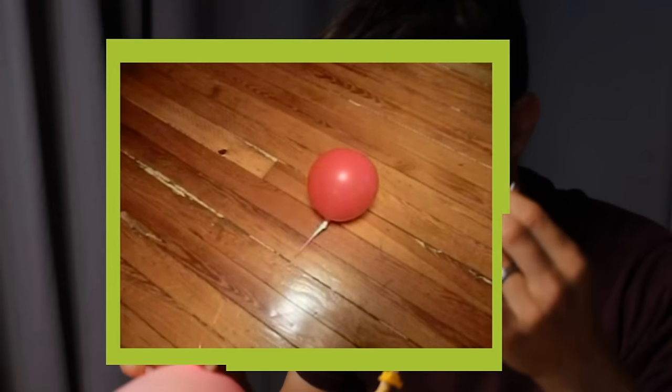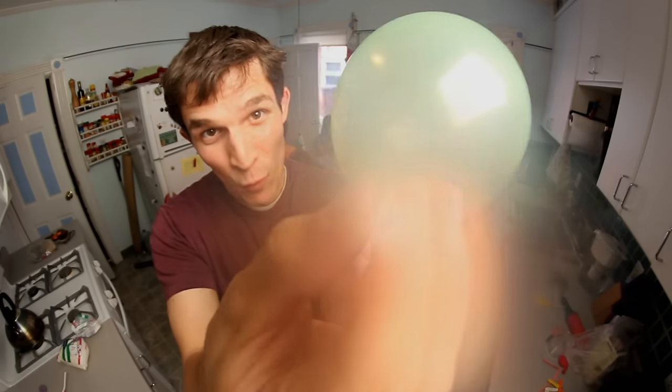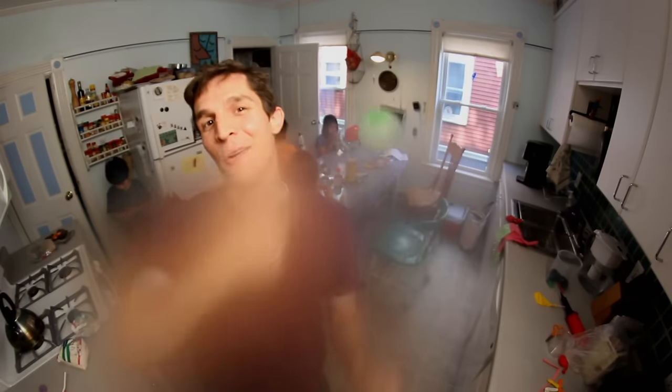The propulsion technology we're using here is a lot like a jet or a rocket. When the balloon squeezes air out the nozzle, it makes thrust in the opposite direction, and that makes the balloon and the car want to go that way.